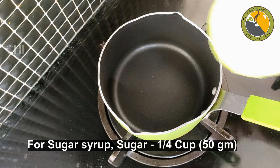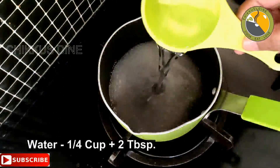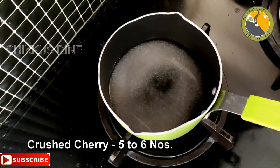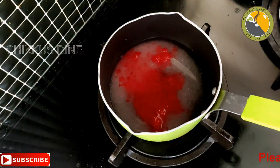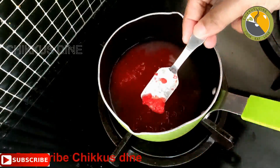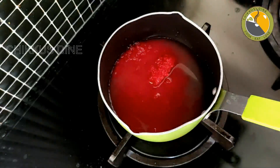Now we are ready for the sugar syrup. Take 1 cup of tea and 2 tablespoons. We will crush the cherry and mix. There will be a sugar syrup. Then we will taste it and keep it ready as we go to cook.